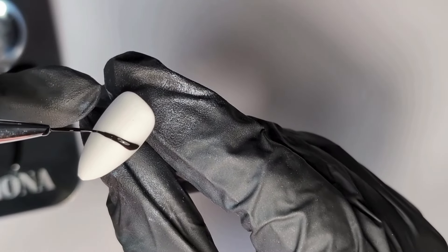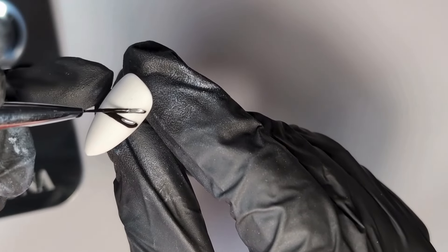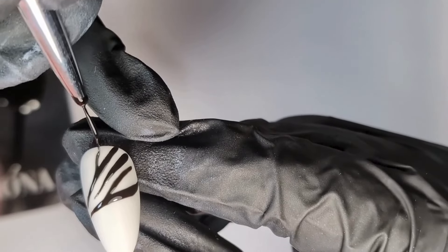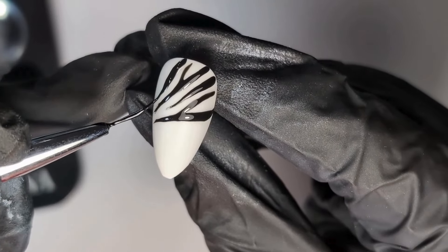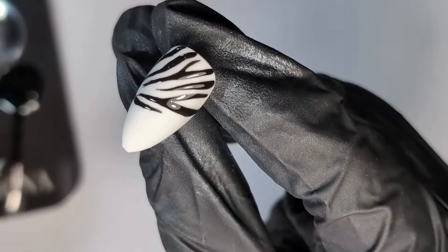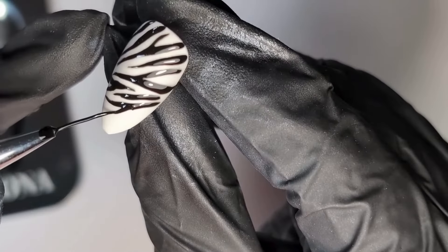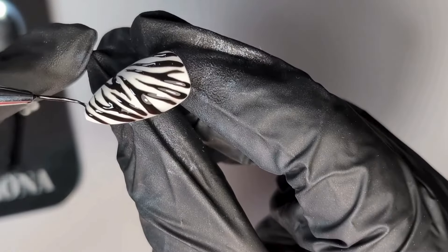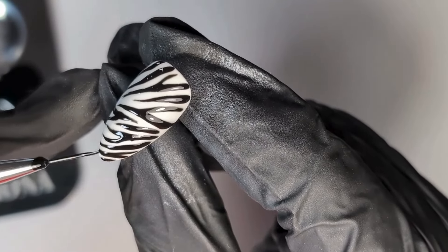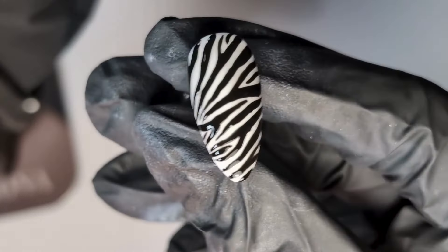The next look is the zebra print. First I've gone in with a white detail paint as a full coverage, applied using Hona's large gel brush. Using Hona's black detail paint and their long liner brush, go in with medium to light pressure and draw Y shapes, adding some lines in. You can see where more pressure creates thicker lines and lighter pressure creates thinner ones. Keep building on this design, adding more until you're happy. You can flash cure between each line if you're worried about smudging. Pop it into the lamp when you're done.